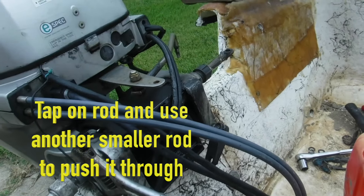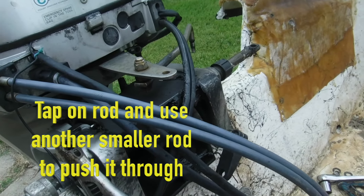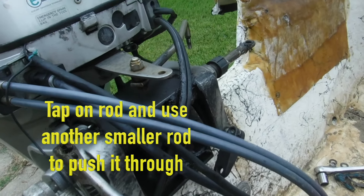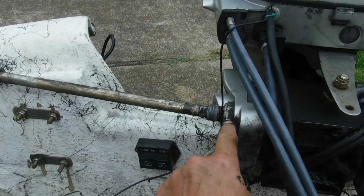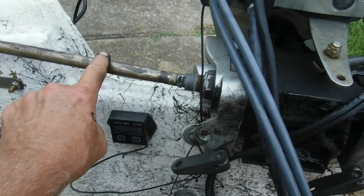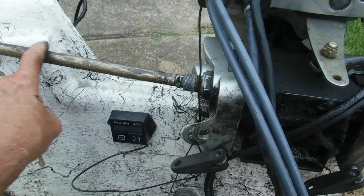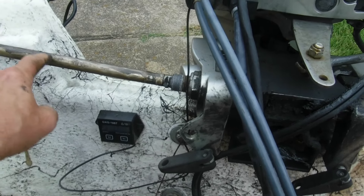Let's get this out. You might have to tap on the end right here to get it all the way out, and then we're going to clean it up and clean this shaft up. Alright, this is the problem right here — we've got this shaft pulled out. As you can see, it's kind of gunky, it's not greasy at all. It's getting stuck in here — this is just gritty all in here.